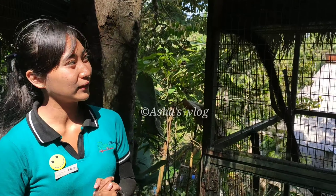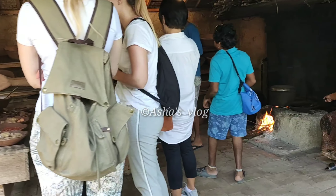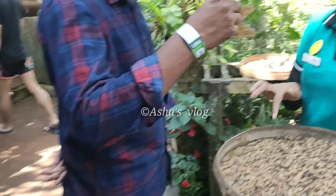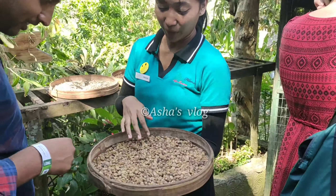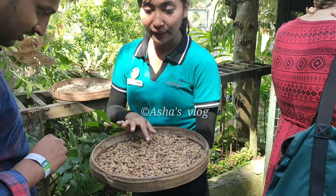Coffee cherry in the coffee tree, so the coffee is best quality. This is the food of the animal.